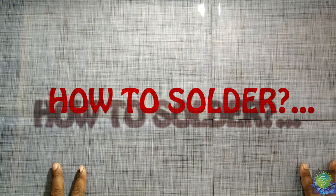Let's get started. In this video, we will talk about how to solder.